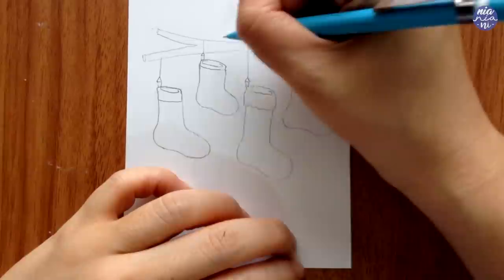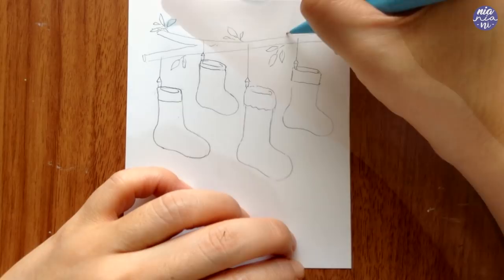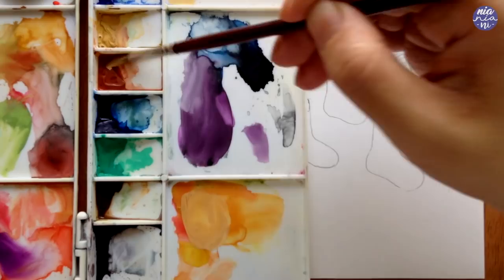Here I'm just going to add a few leaves, and later on I'm going to paint on some berries for decorations on the branch. But you can also do little Christmas ornaments if you would like to.